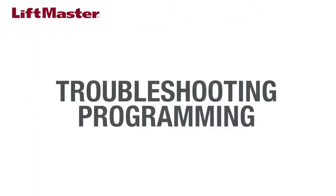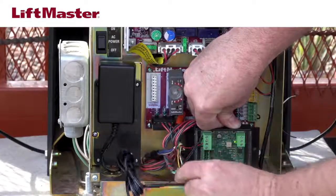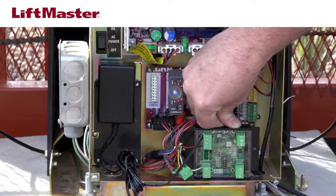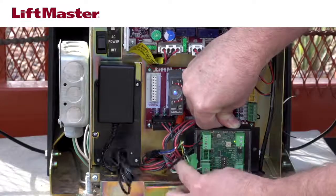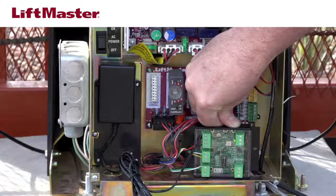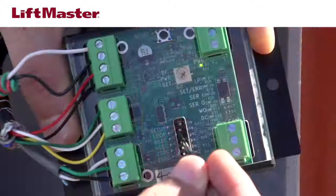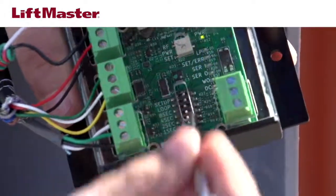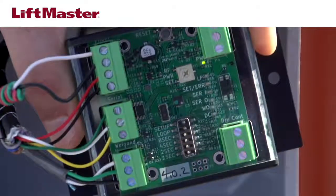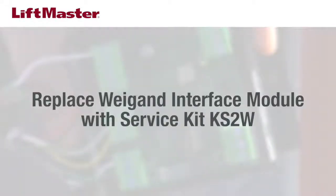Once you've eliminated power as the source of the issue, move on to check the programming. On the Wiegand interface, unplug the serial connector from the reader — it's the middle connector with green, white, and yellow wires. Unplug the power supply and plug it back in, then reconnect the serial connector. If the reader regains normal function, the issue may be on the Wiegand interface module. Check the arming loop setting: dip switch number 5, labeled loop, should be in the off position. If this dip switch is on, the arming loop feature will put the RFID reader into standby mode when the loop input is not active. If setting this switch to off does not clear the issue, replace the Wiegand interface module with service kit part number KS2W.